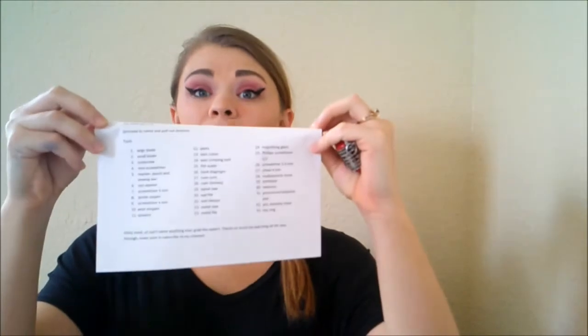I went ahead and printed out the list of what all the tools are, and we're going to go through and try to match the tools to this list I have right here.